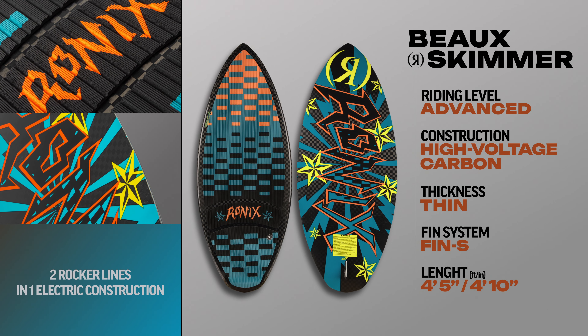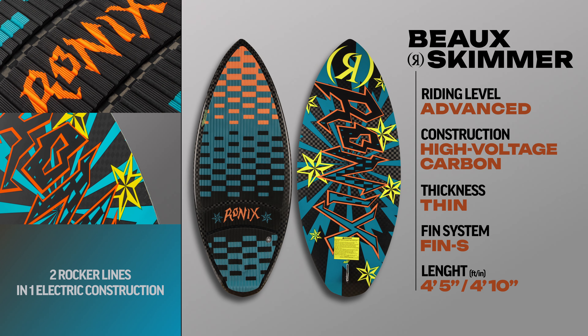High Voltage Bow Skimmer. Two different rocker lines and one electric construction.